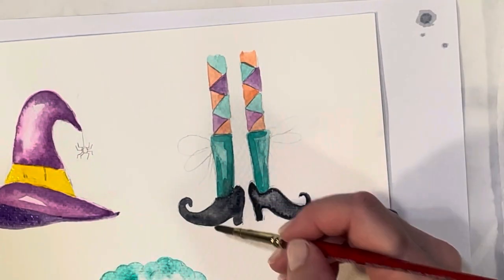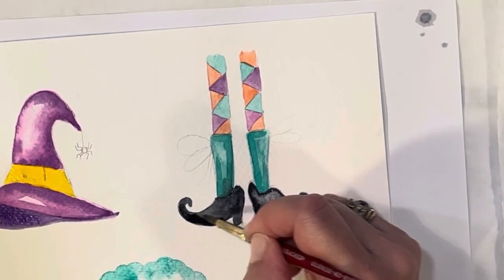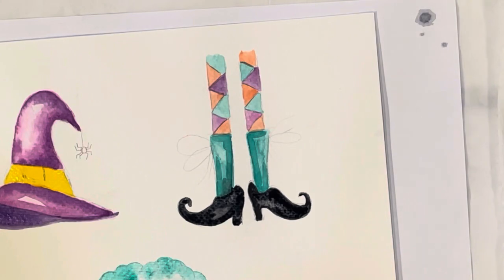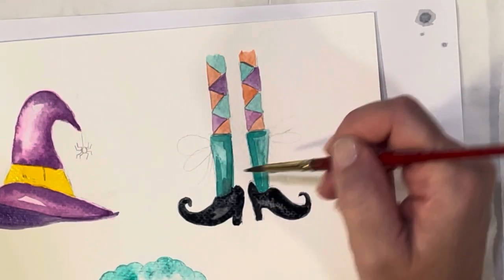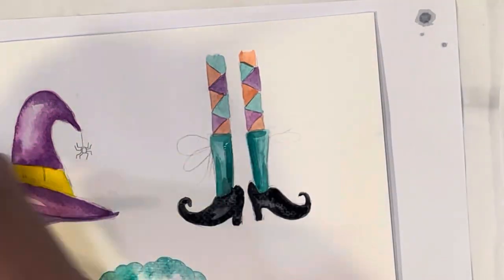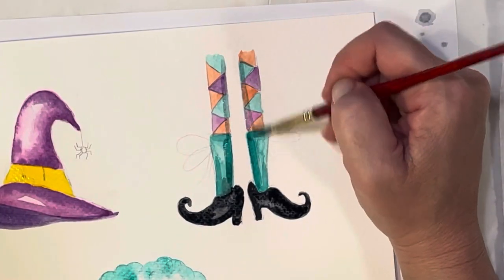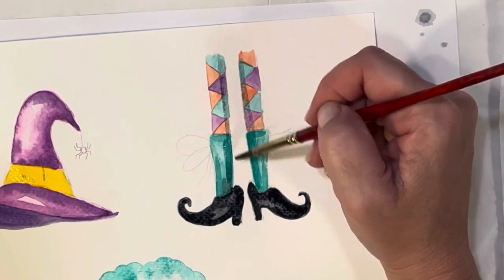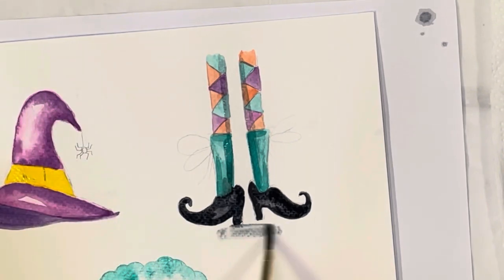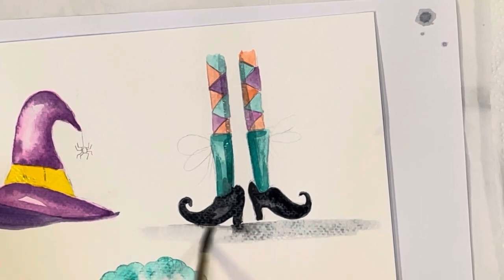If you want to go ahead and darken any part of your shoe, you can — I'm going to darken this one up a bit since the paint didn't take as well. And if you want to shadow her little socks even more, you could take a little Payne's gray and go over the inside of her legs, because where the legs would be touching, it would be shadowed. I'm also going to put a little bit of a ground under her with some light Payne's gray.